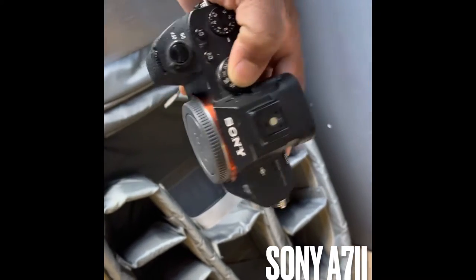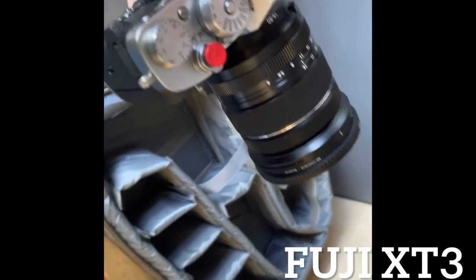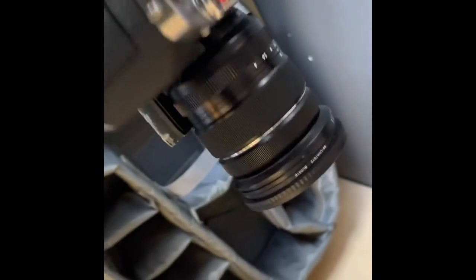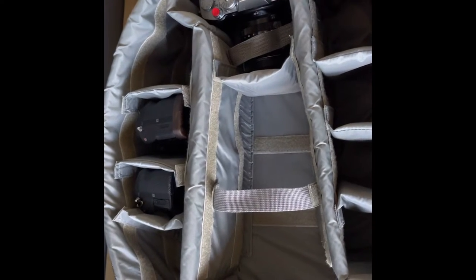First up, the Sony A7 II goes in here, and another Sony A7 II as well. The primary camera is going to be the Fuji — that's the camera in the case. So right now I've got three cameras here. After cameras, what comes next? Lenses.